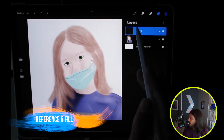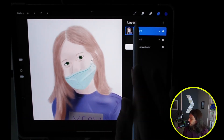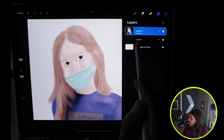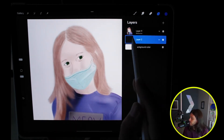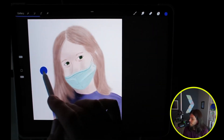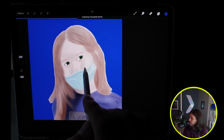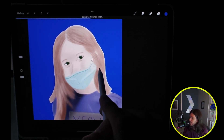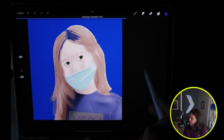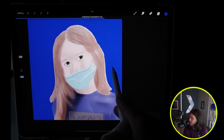Now I'm going to add another layer, put it underneath, then select that original layer and set it to Reference. I'll come down to the new layer, choose my background color, and drop it onto the background. You can swipe to increase or decrease the intensity around the image — I'll get it to where I like it. If I go too far it bleeds onto the image, so I'll bring it back to the right spot.